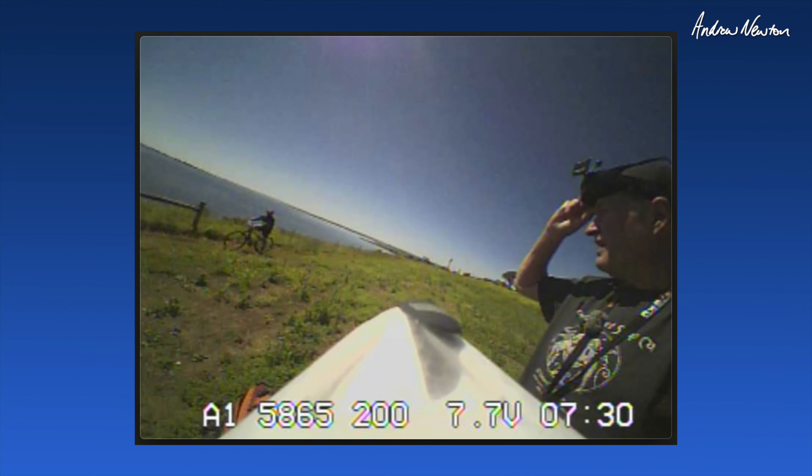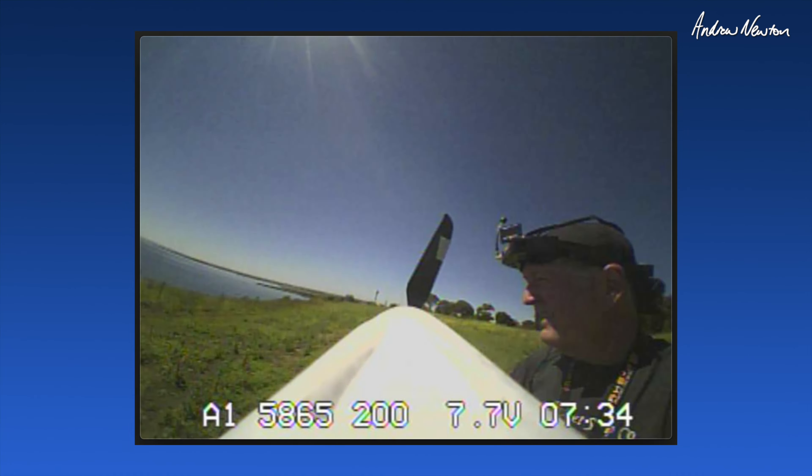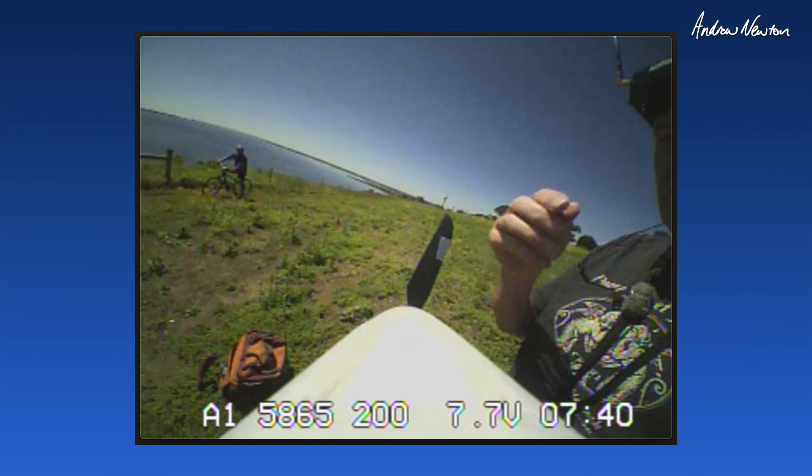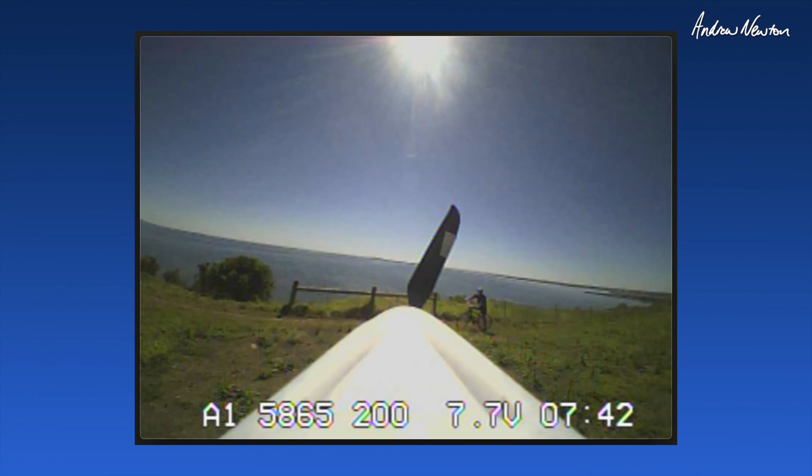How you going mate? G'day. Is that a glider, is it? Yeah, it's got a motor too. I thought I heard it. It's a ripper little plane, yeah. It's got a camera on it too, so I can see through the goggles when I'm flying.